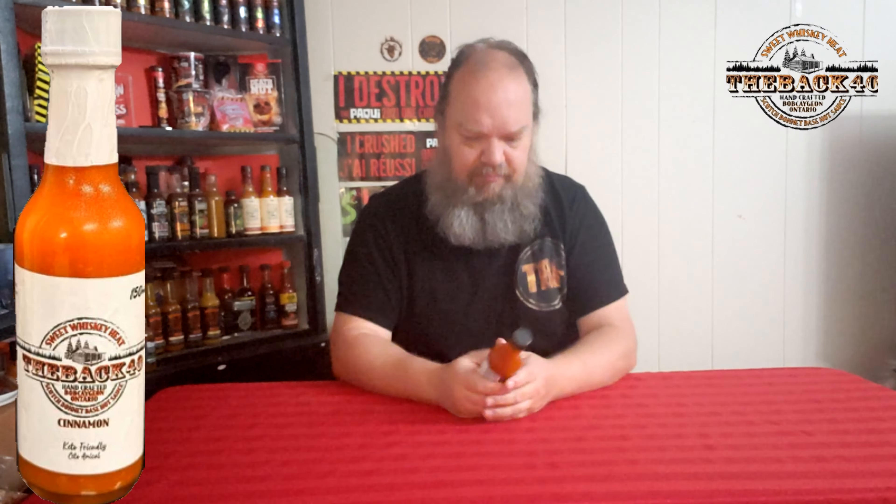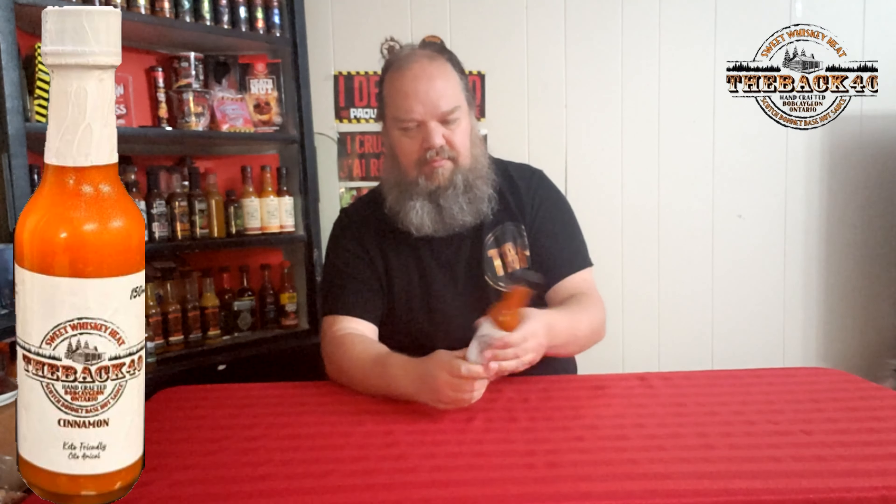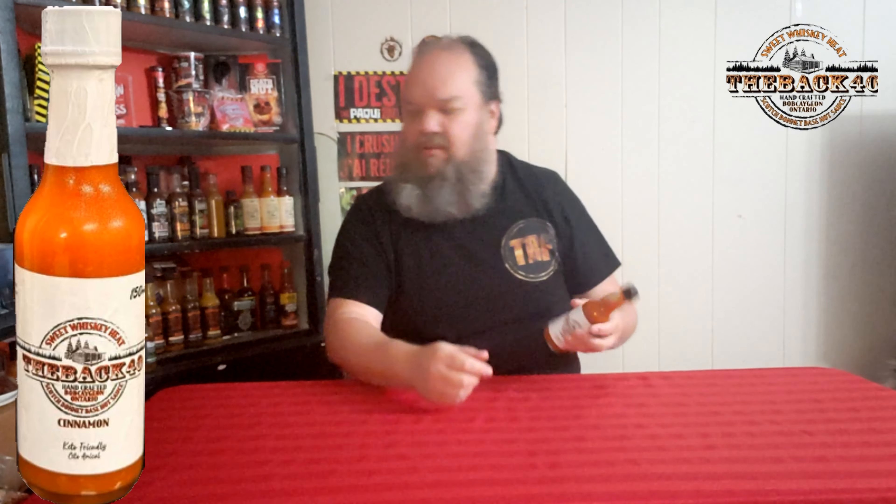It looks thin, but when a bubble moves it moves pretty quick. It's kind of got almost a sweet and sour, plum sauce or dragon sauce kind of consistency. Let's crack this open and give it a try.